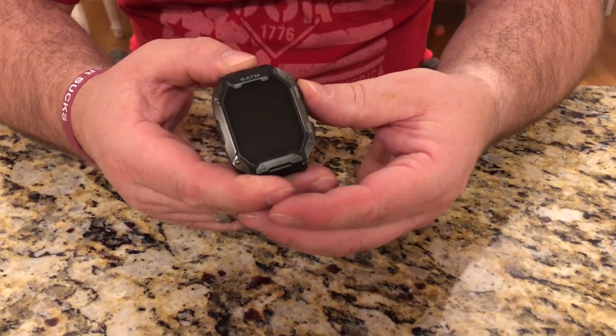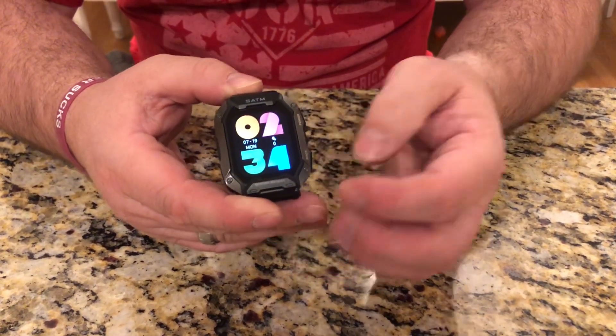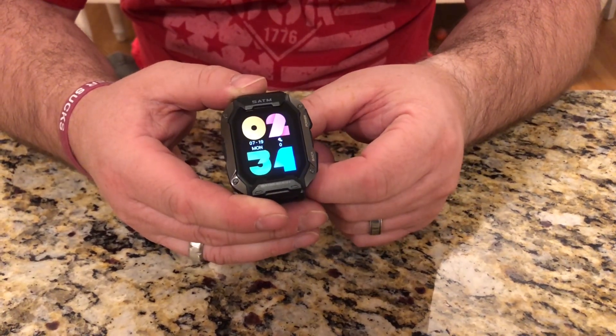I'm going to go ahead and turn on the watch by pushing and holding the power button, and it's going to vibrate, and you can see it's going to turn on. Now we're going to connect it to the app.